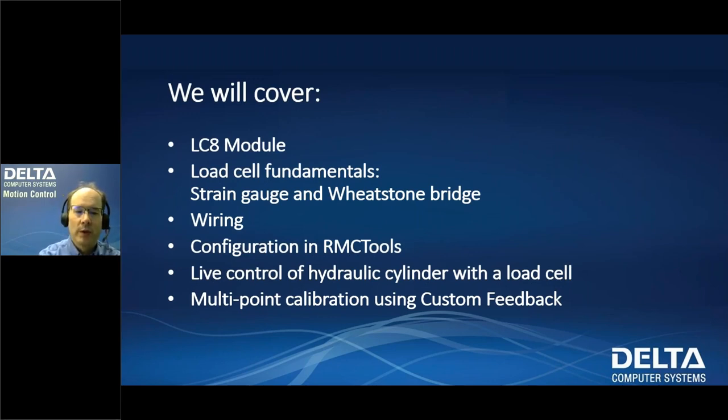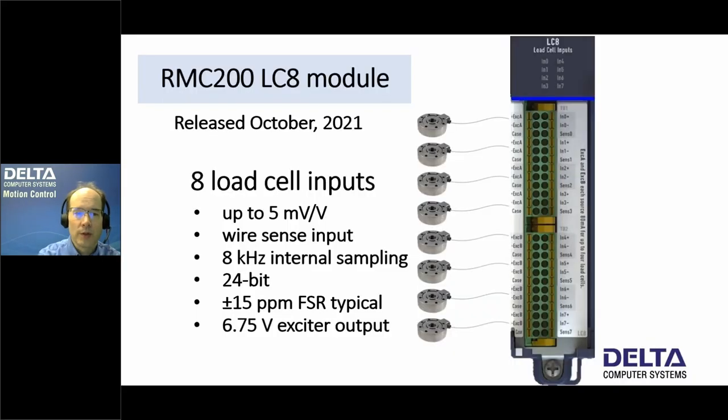We will cover the LC8 module today, and we will go through load cell fundamentals, including the strain gauge and Wheatstone bridge and how that works, wiring, and configuring load cells in RMC Tools. We will also do live control of a hydraulic cylinder with a load cell, and touch on multipoint calibration using custom feedback — essentially the full range of applications using the load cell with the RMC200.